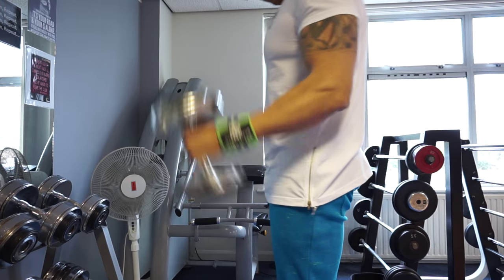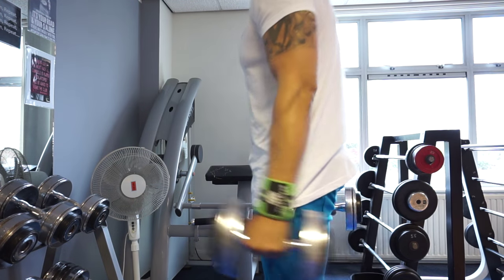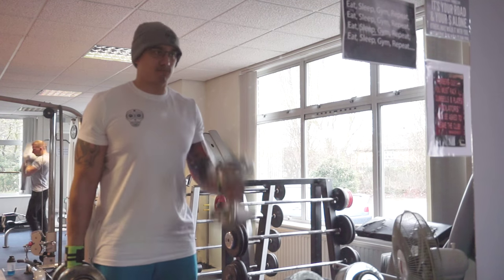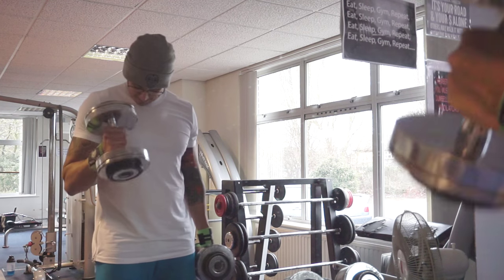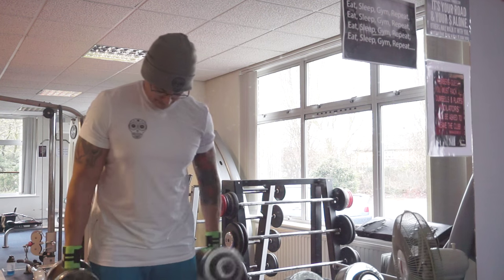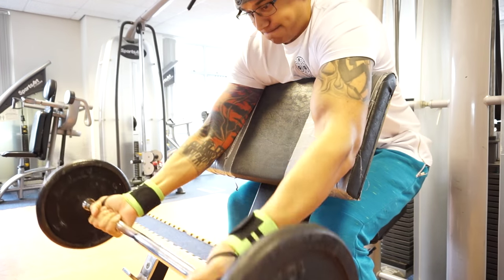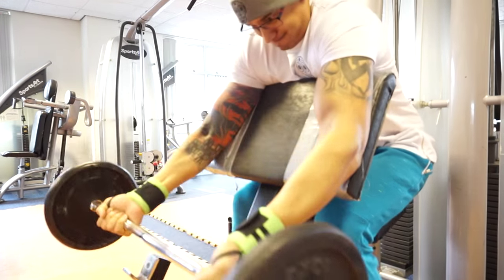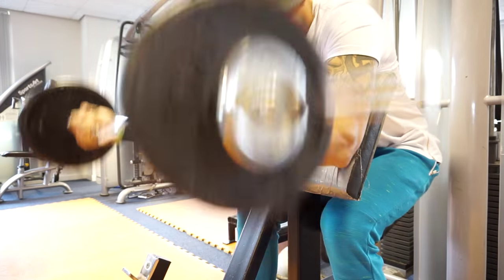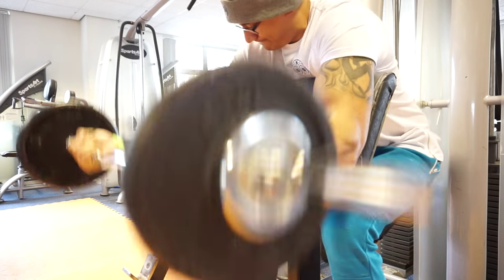That's the back workout done. Now we're moving on to biceps - two rounds: hammer curls and then preacher curls. I do these alternating - you can do them one arm at a time, but I prefer alternating. Not much weight on the preacher curls because I haven't done these in ages, but they are pretty good.